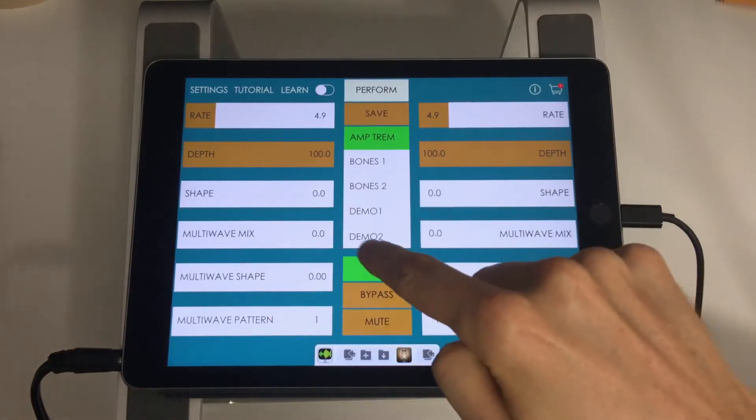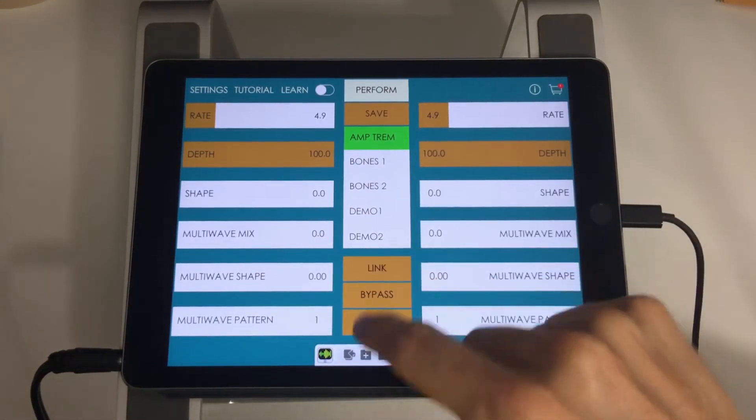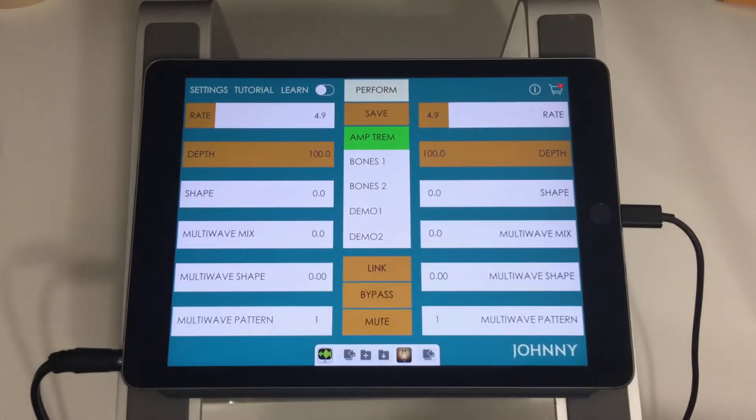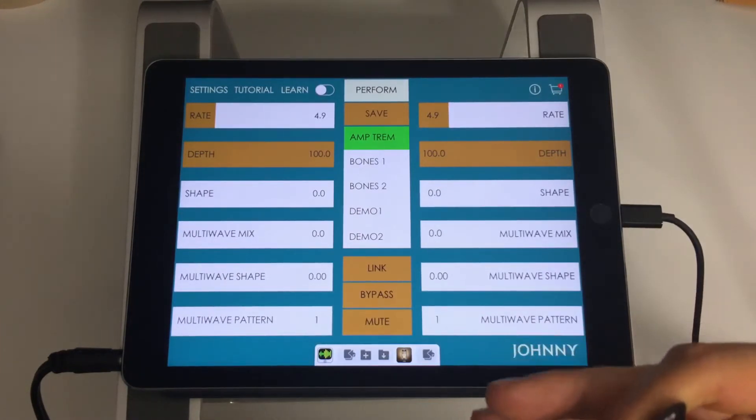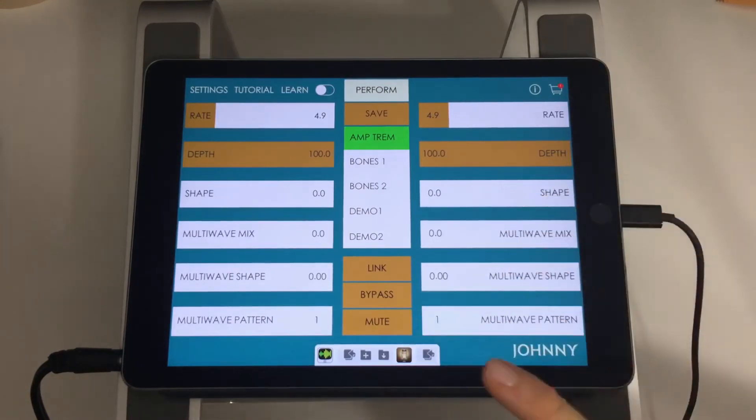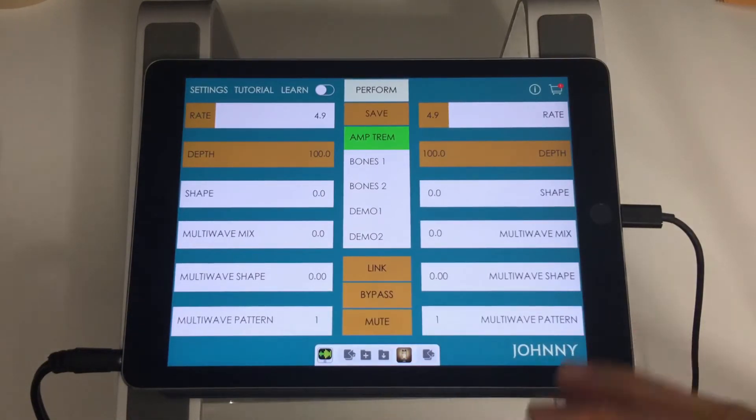Now where stuff gets interesting is the multi-wave parameter. I'm actually going to unlink because it's easier to explain on just one channel at a time. What multi-wave is is extra modulation that's synchronized to the main rate of the tremolo. It creates some cool patterns — you can basically use it to create interesting rhythms where the tremolo effect is creating the rhythm of whatever you're playing. If you're using it on a synth, you'd probably play a pad sound and let the tremolo handle the rhythms. Same thing with guitar — you're probably playing a chord and letting the tremolo effect create the rhythm of your riff.